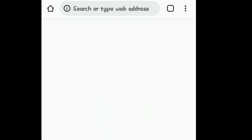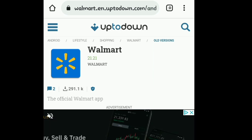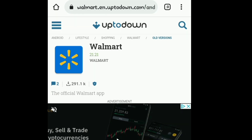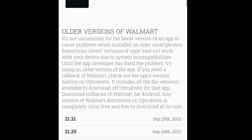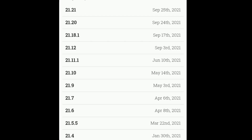I downloaded the Uptodown app. It will give you a warning that this could be harmful to your phone — it's not safe to download unknown apps. I had to go into my settings to change it to allow it, which is what I did. I downloaded the Uptodown app. Then I went to the search bar and put in Walmart. We're going to scroll down and it's going to show you the older versions of the Walmart app. I wouldn't go with any of the ones in September, because that's the month everything changed over.